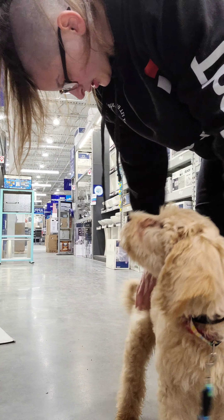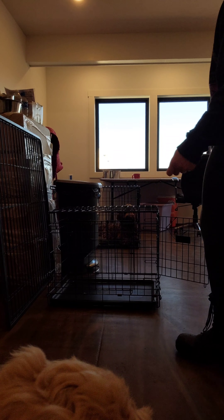So the next thing you're going to see is the kennel command. Here we are tossing a treat into the kennel, letting Bella see that the treat went in, and telling her 'kennel' so she walks in. We close the door.